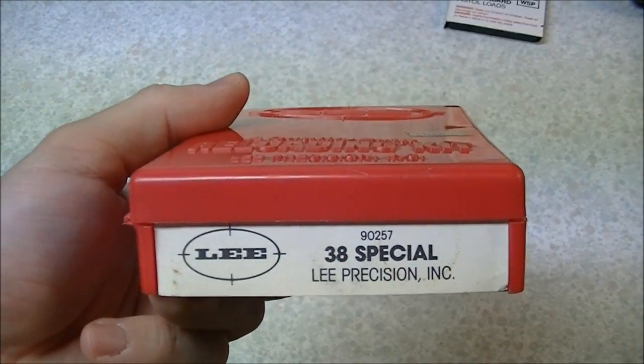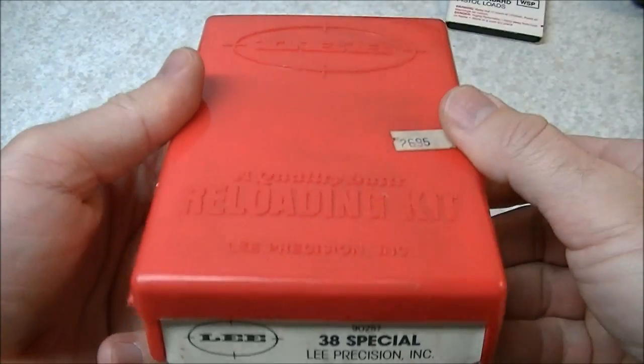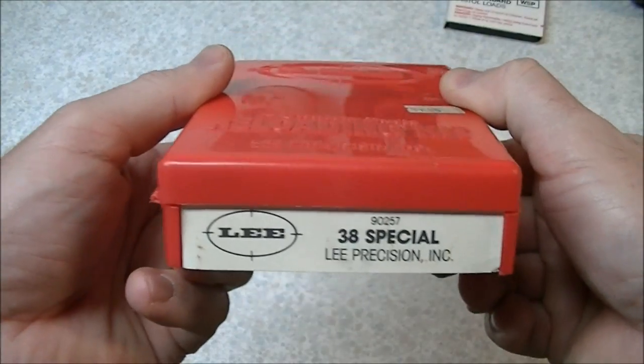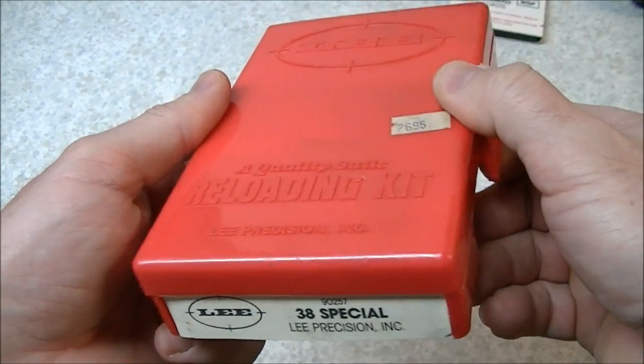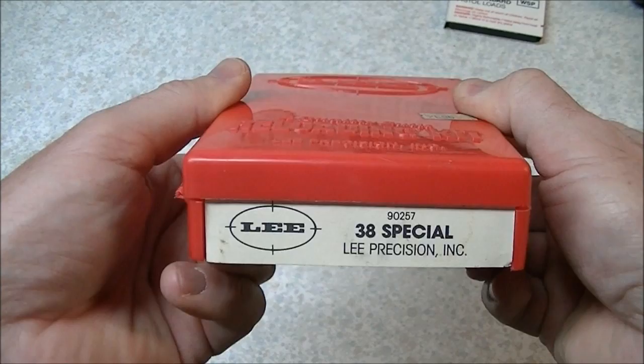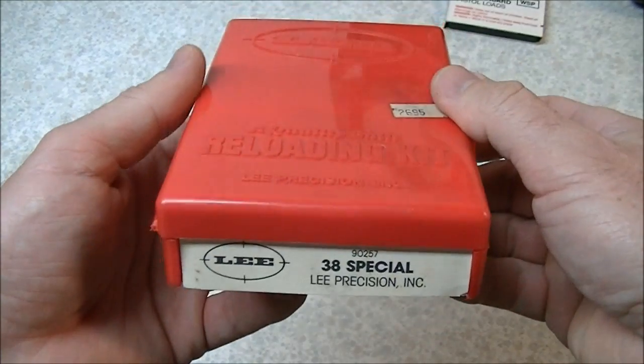Hi there folks. In this video we're going to have a look at loading the .38 Special cartridge using the Lee Classic Loader, or the Lee Loader as it's more commonly known. Lee Precision has been manufacturing these loaders for probably 45 years or so and they are probably the cheapest and simplest way to get into reloading cartridges.